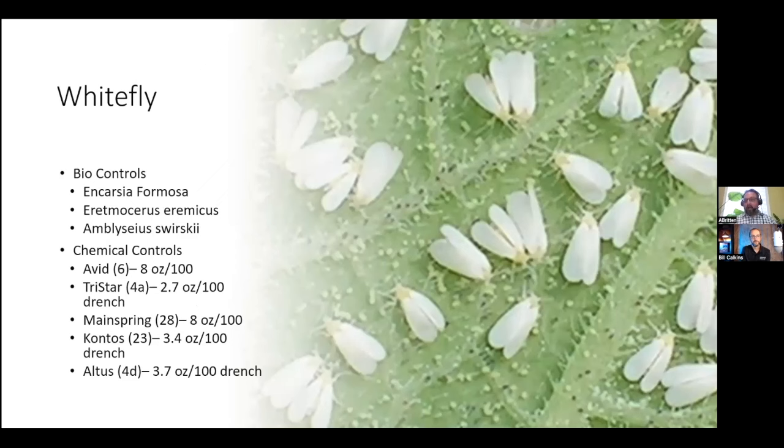Whitefly is one of your most common poinsettia issues but can also be an issue on foliage crops. Some of the best biological controls for whitefly are Encarsia formosa, Eretmocerus eremicus, and Amblyseius swirskii. The Encarsia and Eretmocerus are both parasitic wasps, and the Amblyseius swirskii is a parasitic mite. Some chemical controls that work well are Avid, Tristar, Mainspring, Kontos, and Altus.